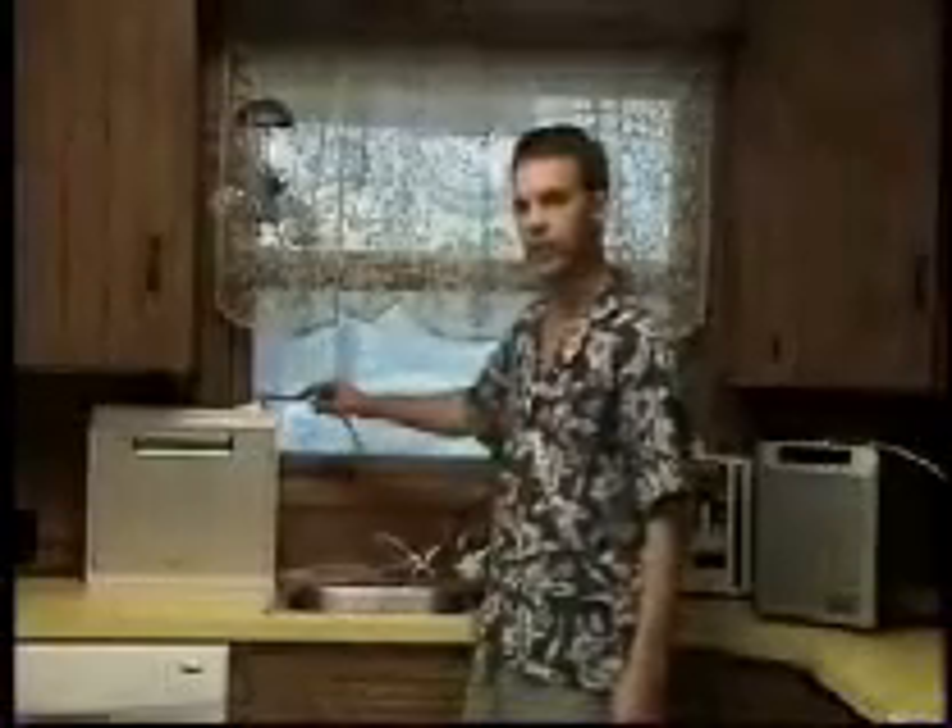The final unit we'll be evaluating here today is the Tyent Retton. The Tyent Retton is available directly from TyentUSA.com, and it has a retail price of $1,795.